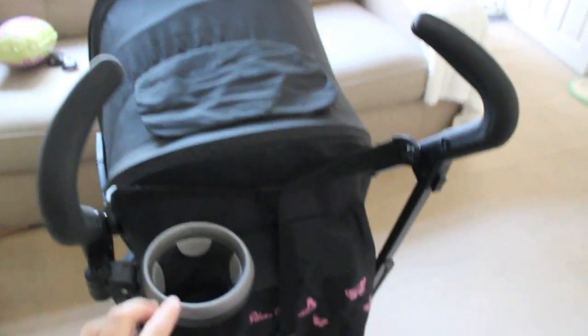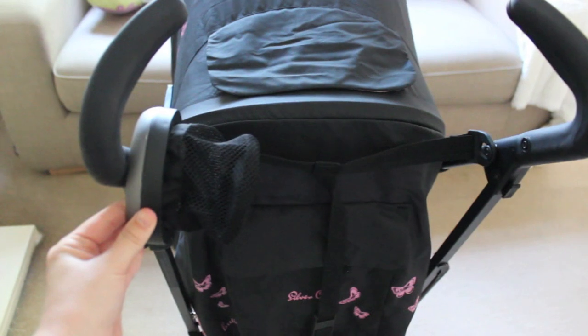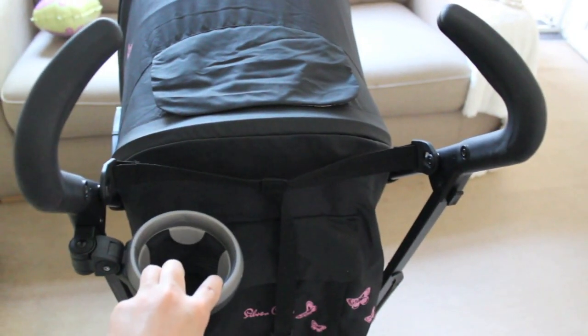This stroller also comes with a cup holder, which can also go on the other side, and it also comes with a rain cover.